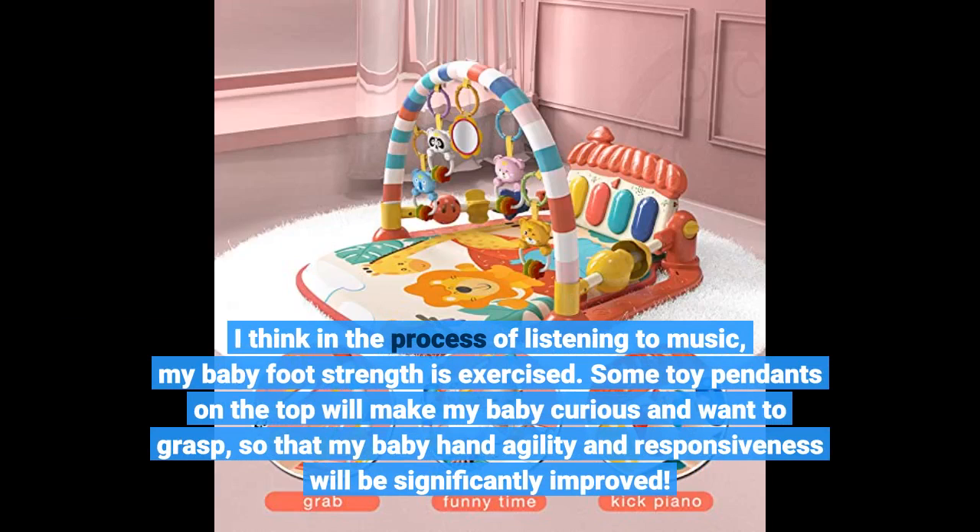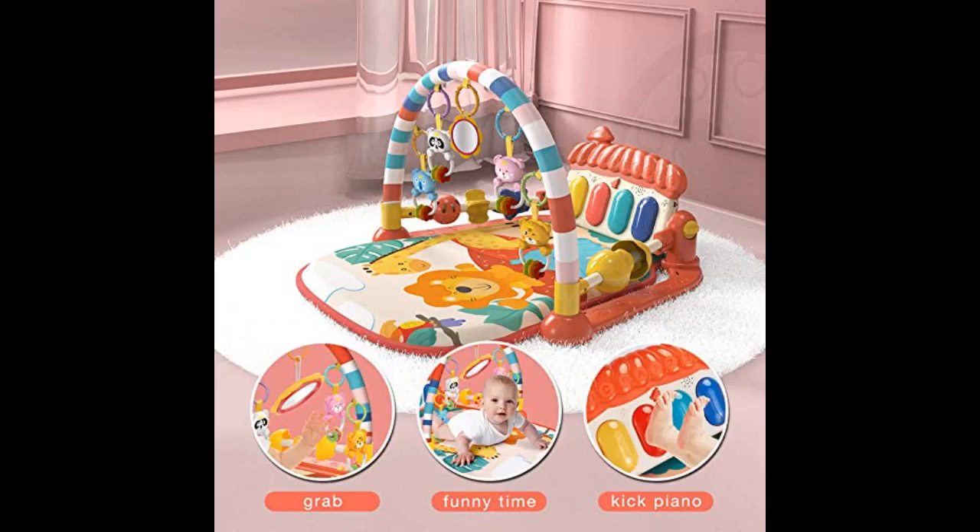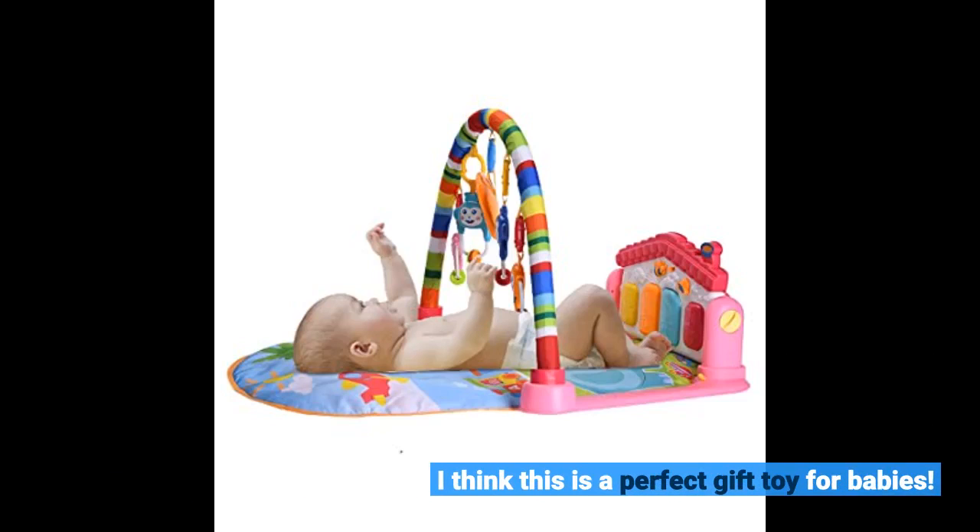The toy pendants on top make my baby curious and wanting to grasp them, so my baby's hand agility and responsiveness will be significantly improved. I think this is a perfect gift toy for babies.